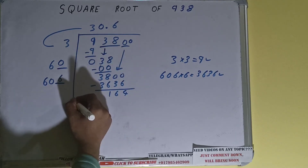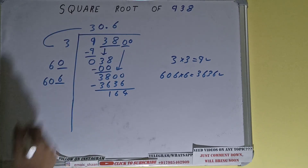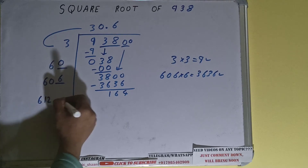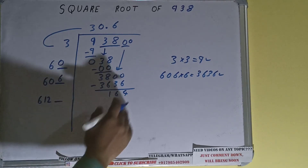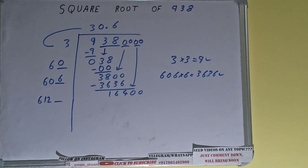And 164 will be left. Now 606 into 6 — add both: 606 plus 6 will be 612, with one digit extra. This number we need to make big, so bring the next pair of zeros down and it will become 16400.